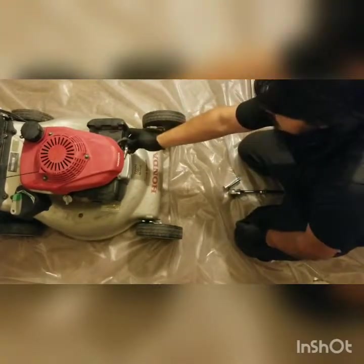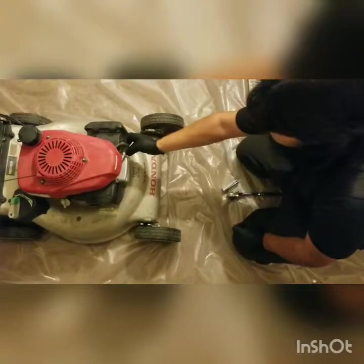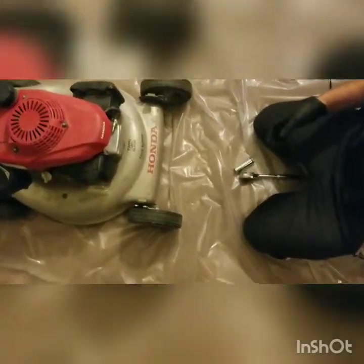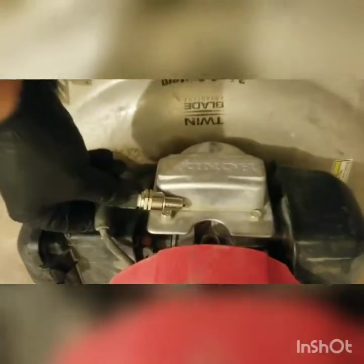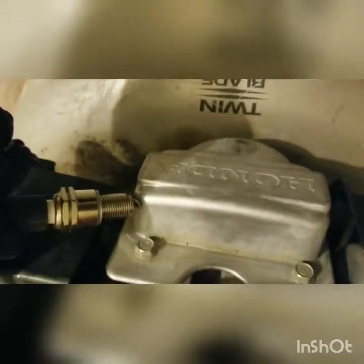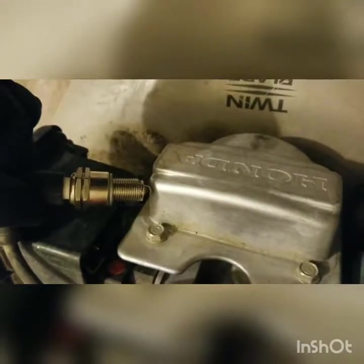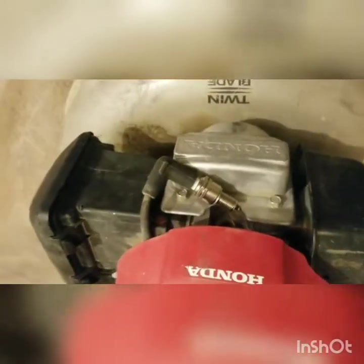Go ahead and reattach the spark plug wire to the plug. This is the part where, if you only had one person, it would be very difficult to see. Since I have somebody else to help me, I'll take the camera and have them hold down the bar and pull the cord. You want to ground this out so you can actually see if there's a spark. As you can see there, it does have spark.